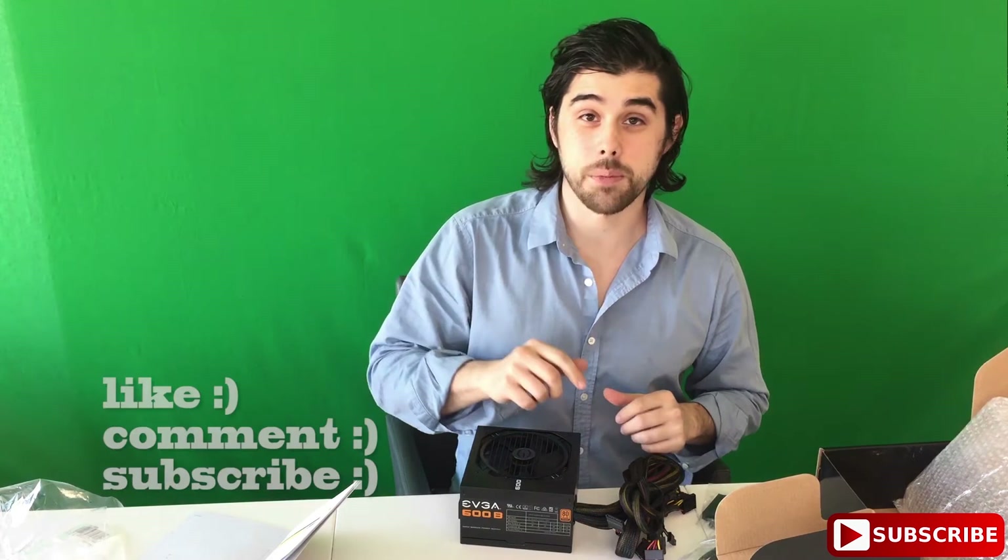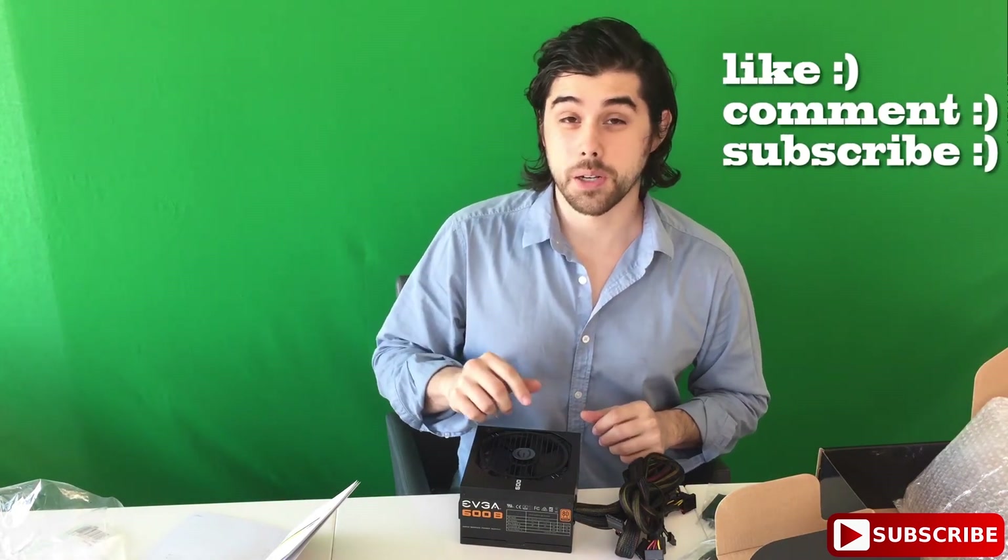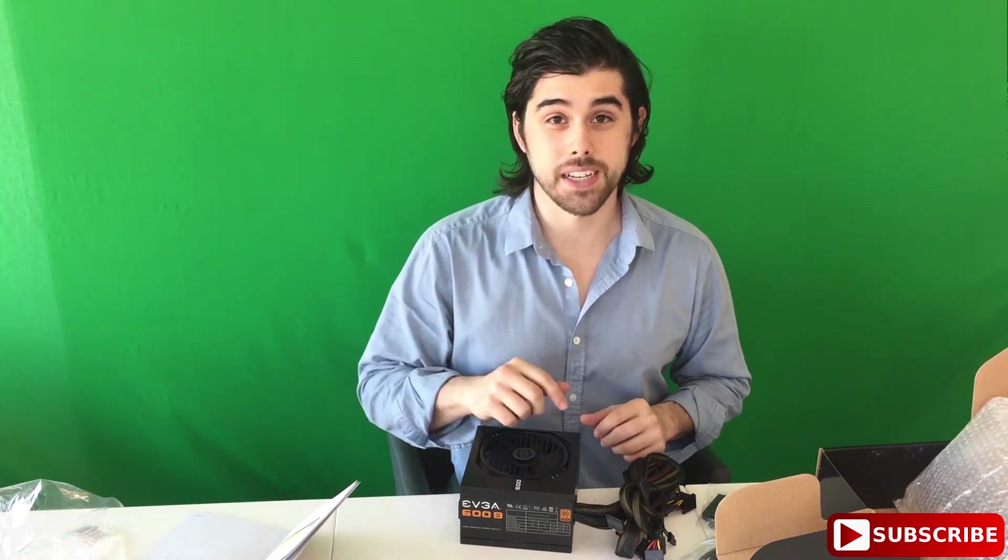Thanks for watching, guys. Please like, comment, and subscribe at youtube.com/samanandjohn, or visit our website at samanandjohn.com. Thanks for watching!